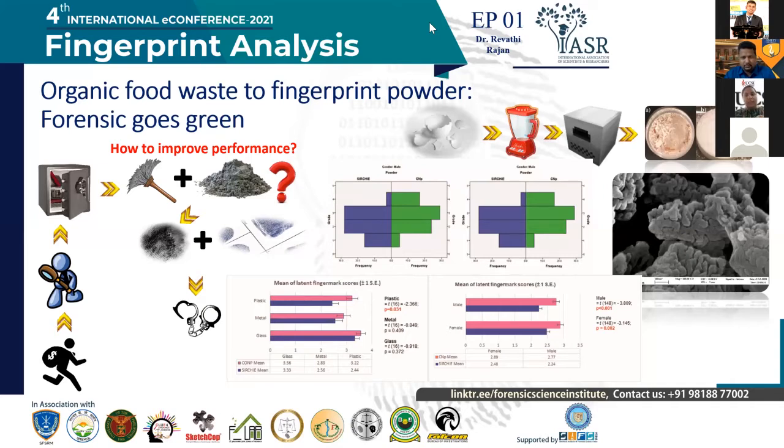To test the efficiency of this powder, we haven't added anything — we did not formulate anything, we used the powder as it is. We tested in two phases. In the first phase, we tested on three surfaces: metal surface, plastic surface, and glass surface. We also got three different donors, which we classified as strong donors, medium donors, and weak donors.